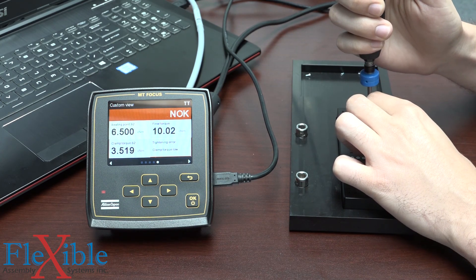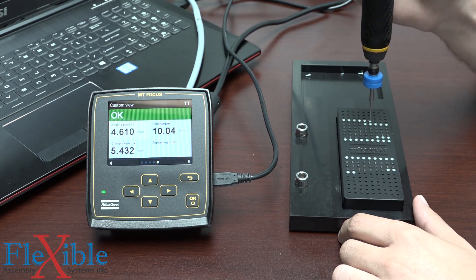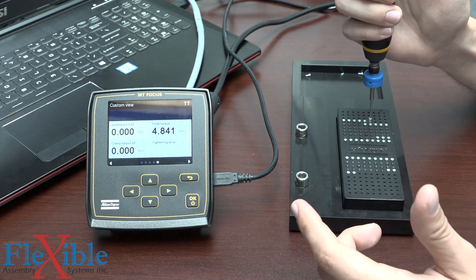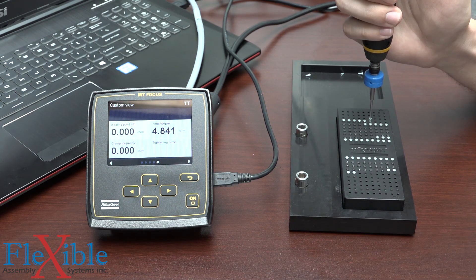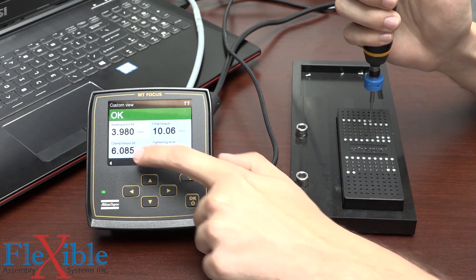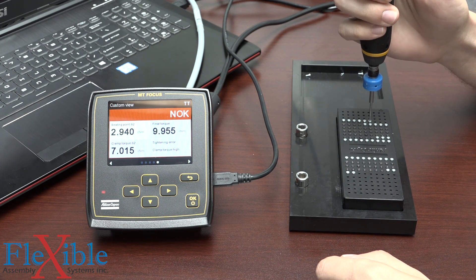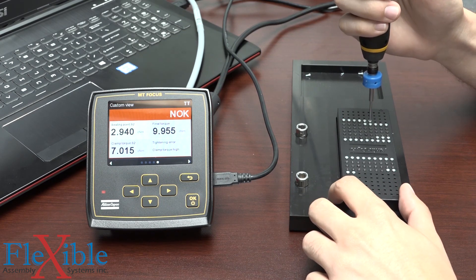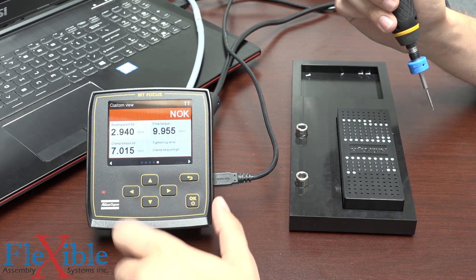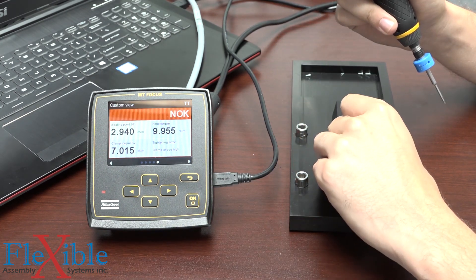I'll do another fastening on the right size holes and see how that works — perfect. Now if I were to back this screw out and try to re-hit the same hole twice, it's going to have a slightly larger diameter than it did the first time, so we may not generate — or we might generate too much — clamp force. That one was still okay, although we are reaching our upper limits. Doing it a third time, because we've run down the same hole three times we've been stripping it each time, and now our seating point happens very quickly and we applied way too much clamp force. For this specific joint, we could say that it would fail since it's not up to standard with the rest of them.